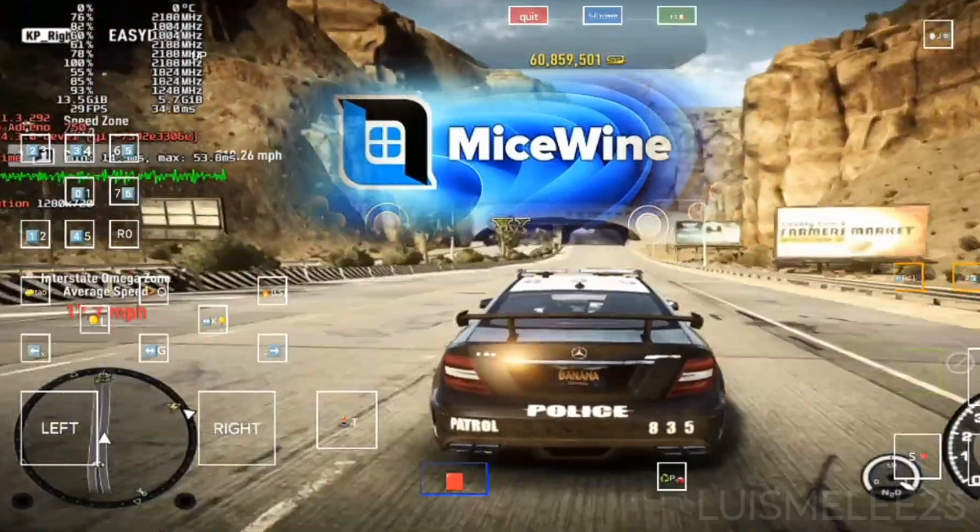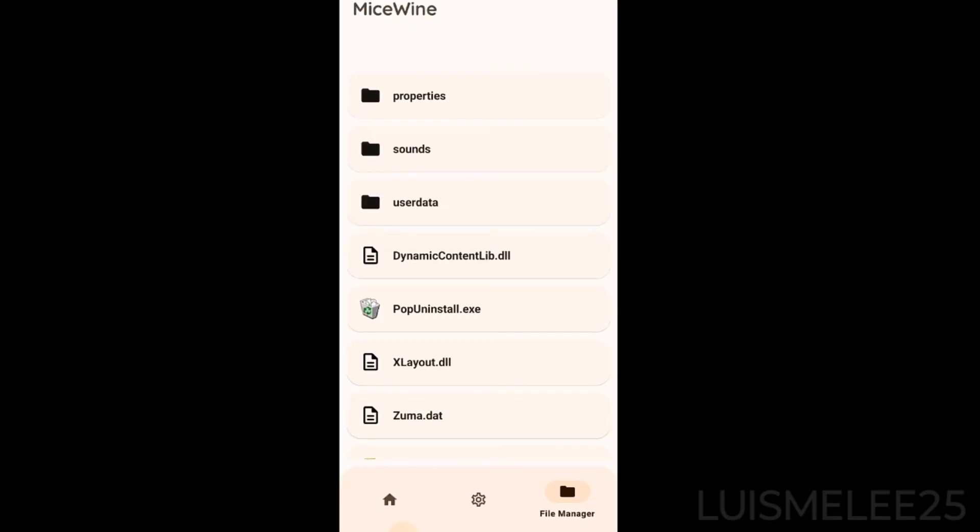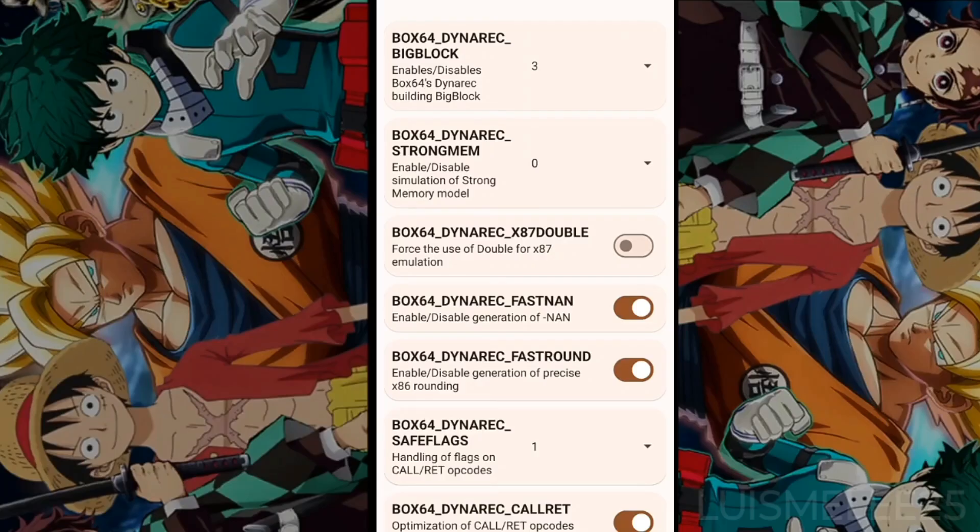Next, I will attach screenshots of its interface and settings. I can tell you that I have seen some videos and it looks very optimized, with good compatibility even with applications that do not start natively in Wine.